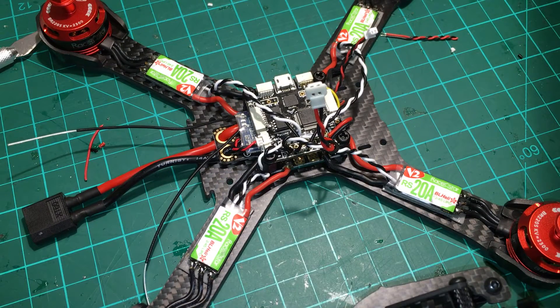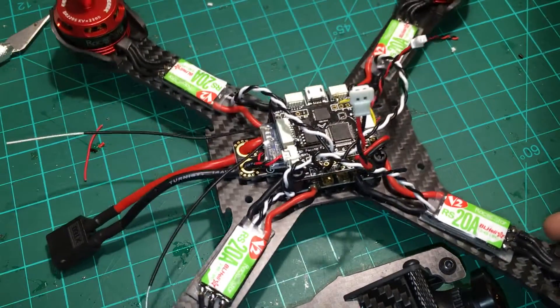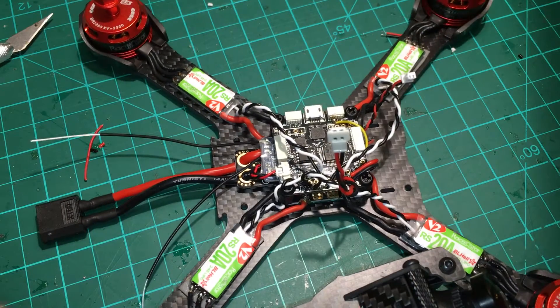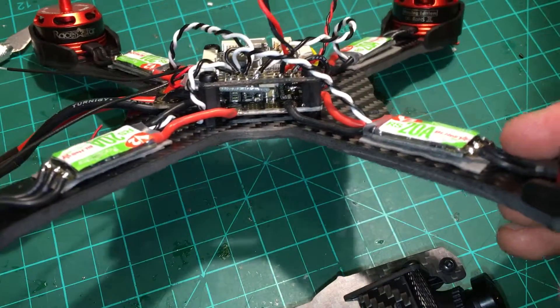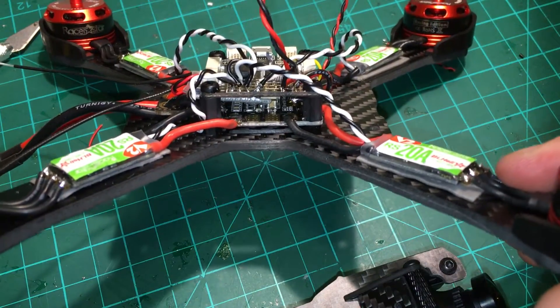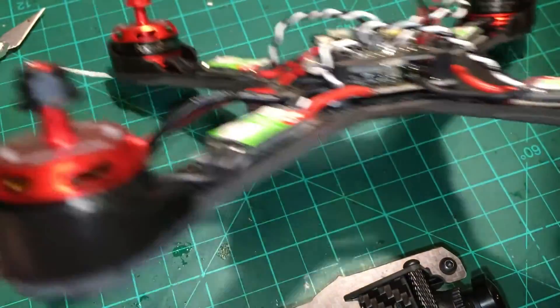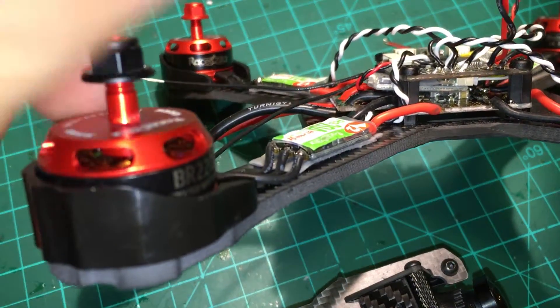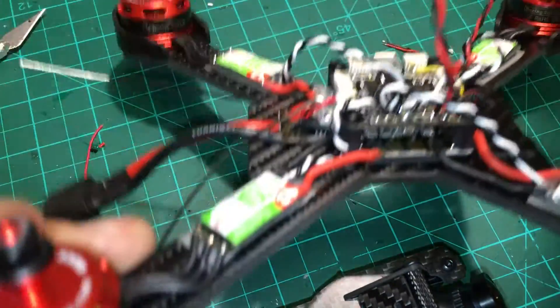I'm going to review some of the build tips I've got for the real ACC with the Racer Star power combo that I got off Banggood for about 105 bucks. Pretty much built it with everything it came with, except I added these King Kong motor guards that go in between the frame and the motor. For about six grams total, they add quite a bit of protection when you're flying around rocky stuff.